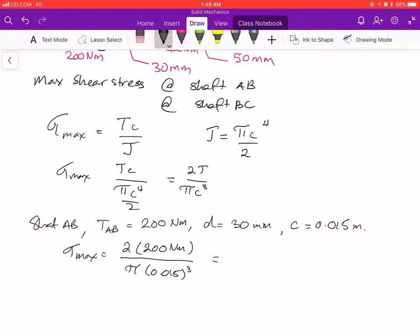Using the calculator, the result is 37.7 times 10 to the 6 Pascals, or simply 37.7 megapascals. This is the answer for shaft AB.